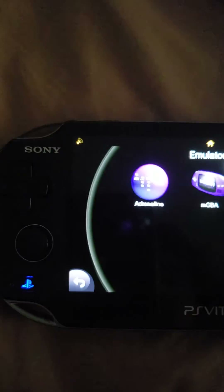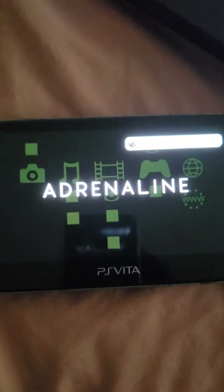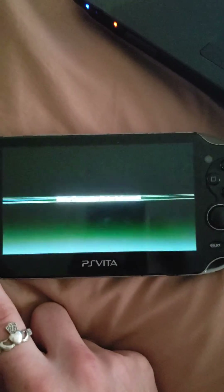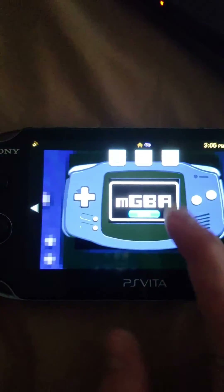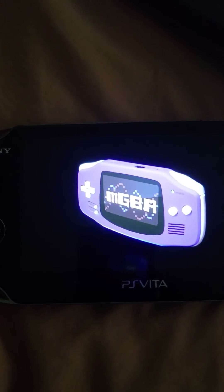Let's test Adrenaline. As you can see, my Adrenaline works. All my homebrew apps are working again — I just had to reinstall. MGBA is working like a charm again.